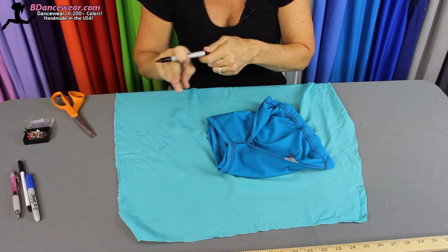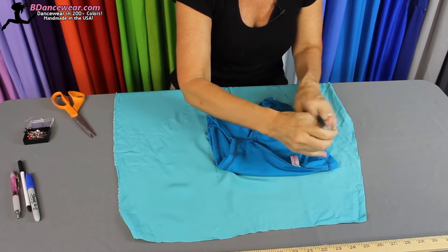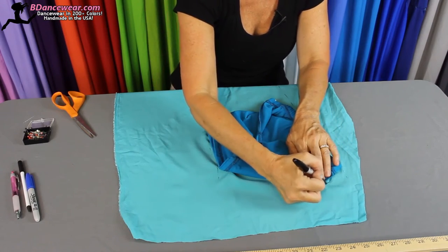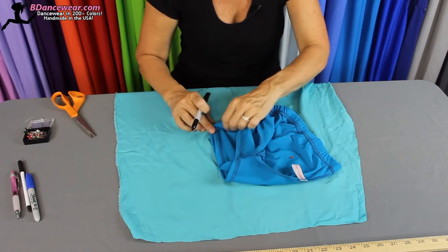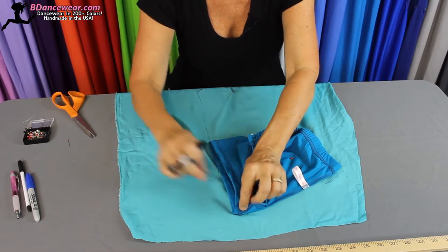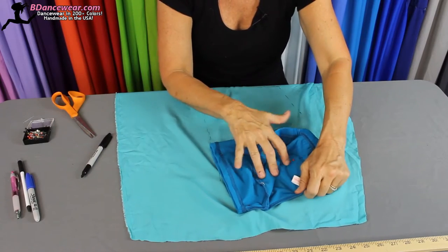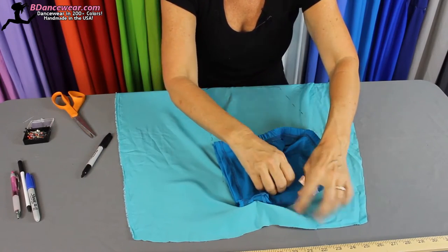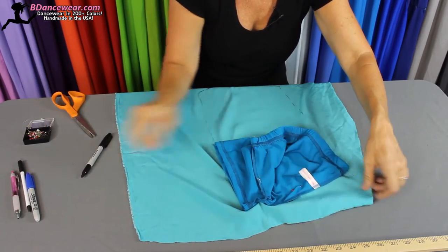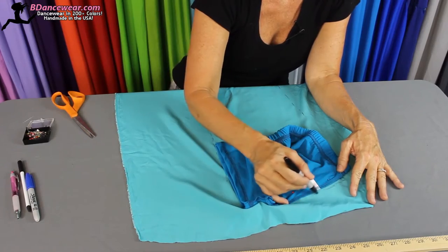Remember, for your first try, don't use the fabric that you want — use some scrap fabric, use something else to create this. Make sure that seam is all the way there. This will get you to make sure everything is flat the way it should be.